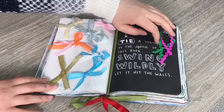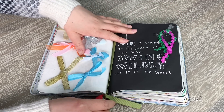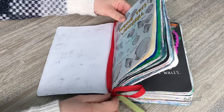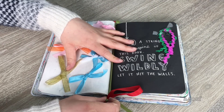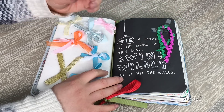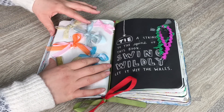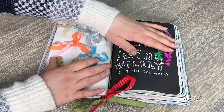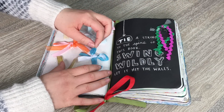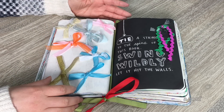This page says 'tie a string to the spine of the book and swing wildly and let it hit the wall.' I tied two strings together — there's a red one and a greeny gold one with a bow on the bottom. I added a couple of extra strings and ribbons because I bought a whole packet, and I tied bows along this side. On the other side I did double bows and single ones. I think it turned out really cute.